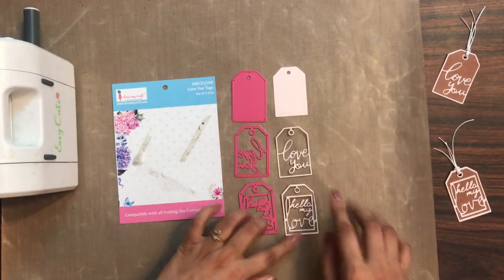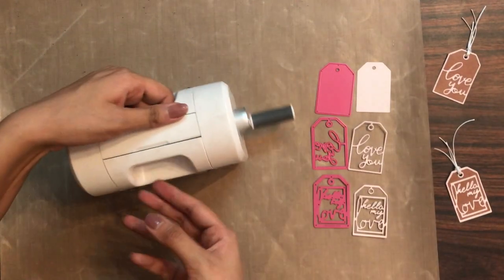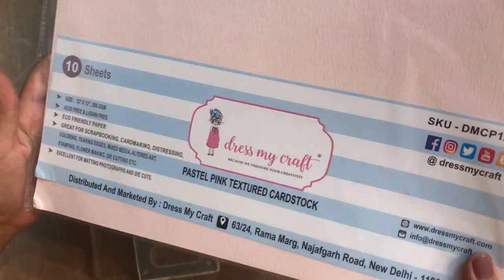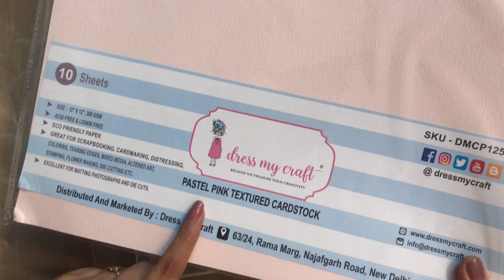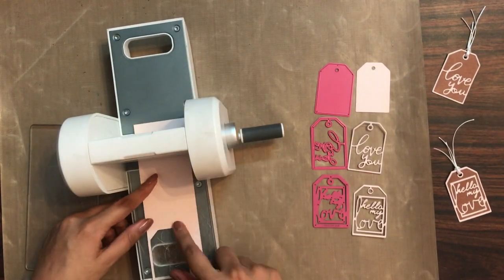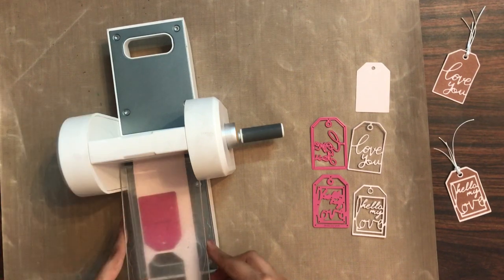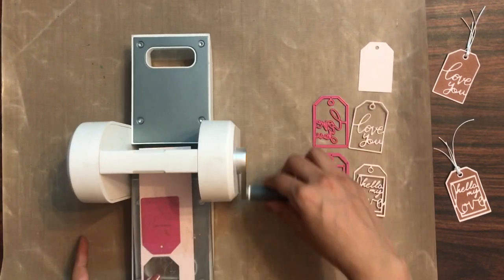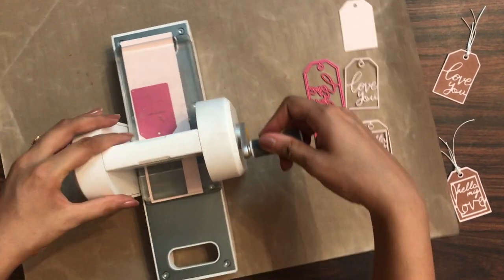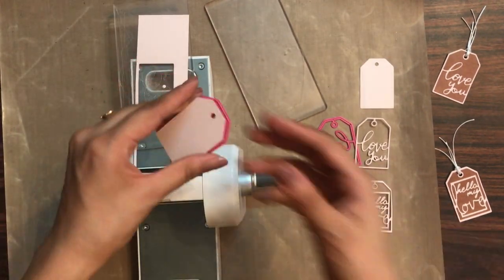Now I will be showing you how you can die cut these. For that, here I'm using my Easy Cuts machine from Dress My Craft — if you want to know more about this machine, the link is in the description box. Here I'm using the Dress My Craft pastel pink textured cardstock. I will be making a sandwich onto my Easy Cuts machine, placing the acrylic plate, the cardstock, keeping the die upside down, then another acrylic plate, and simply die cutting it. Within one go your die cut is done.